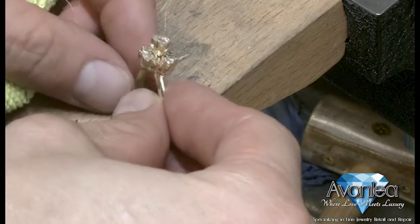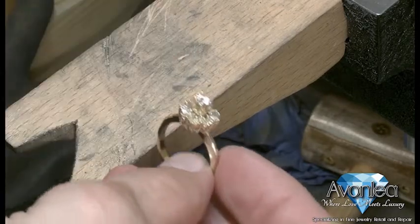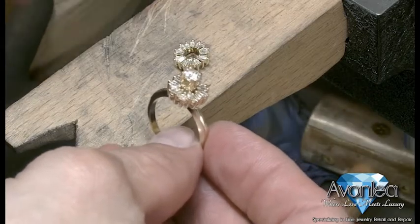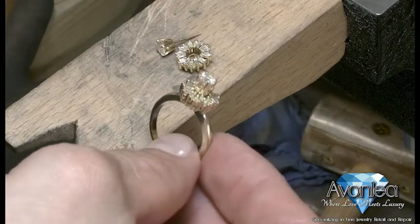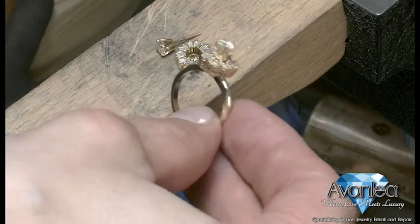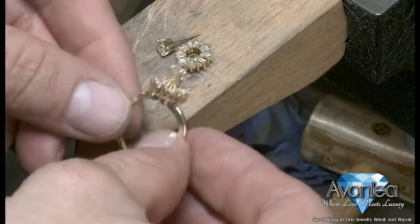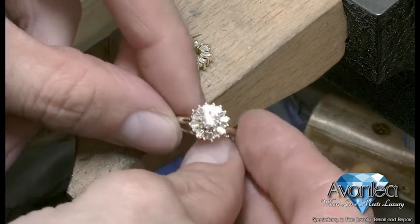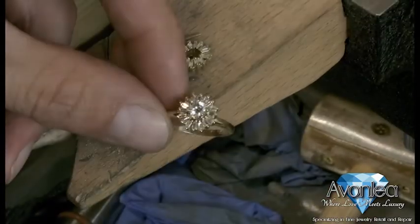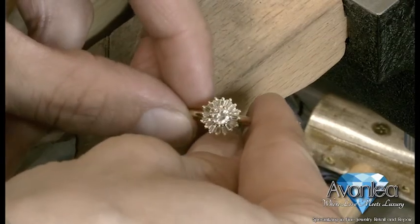And there you have it — a nice finished piece, good to go. And as you can see, those are the pieces we initially started with — well, sort of, kind of. They'll be the basis of the next ring that we make, exactly like this one. I have to tell you, this video doesn't do it justice. It really is a gorgeous, pretty ring.